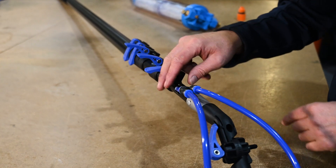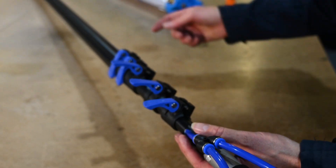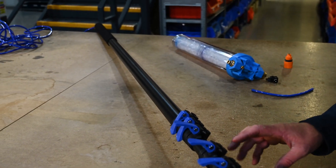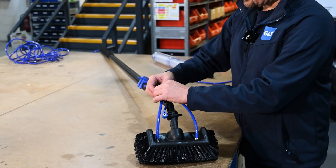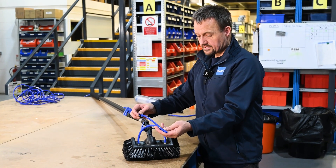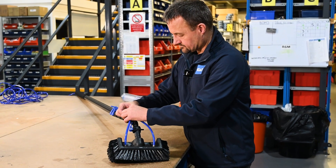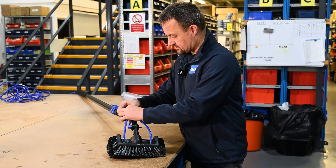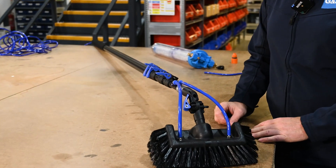You do have to be a little bit careful that the hose doesn't get pulled through, so you've got to feed the actual hose through that end as you extend it out. These are basically just speed fittings — you just squeeze that in and it will simply pull out. Everything's replaceable. Make sure that the pipe is all the way into the T-piece before you actually use the brush.